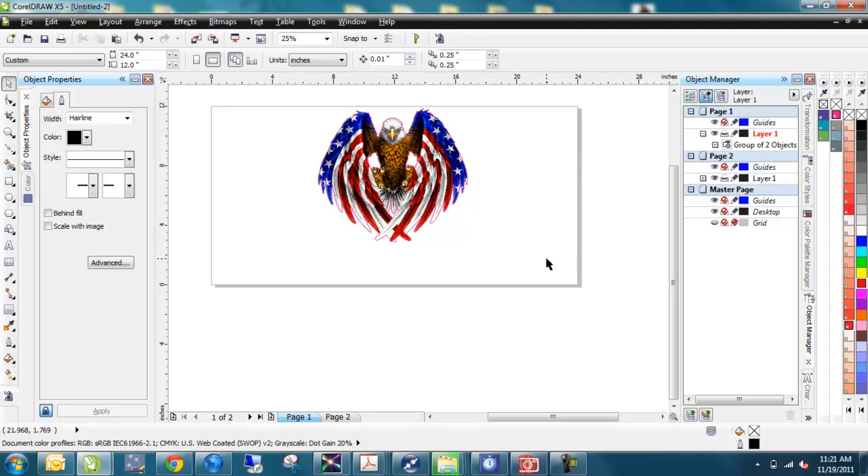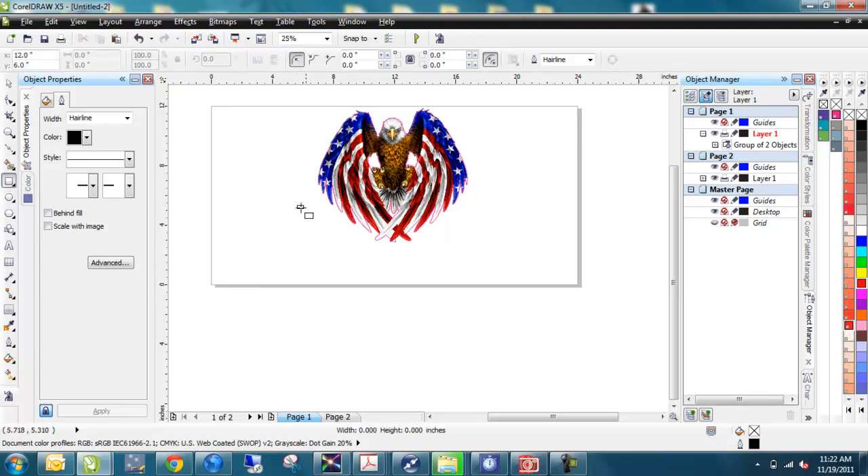Bob's got a graphic here with some rounded circles around it — we're going to recreate this. He's got a couple ovals that go around the eagle, and then a box down below that says 'Proud to be American,' with a couple different contour lines around it. So let's create the box. We're going to draw a banner box down here, something like this.